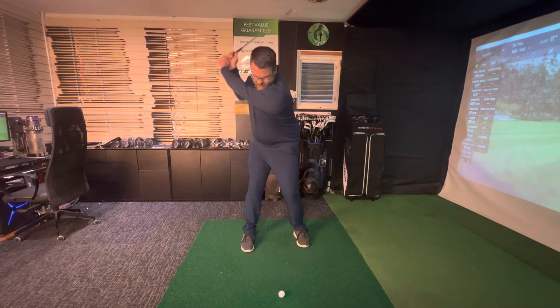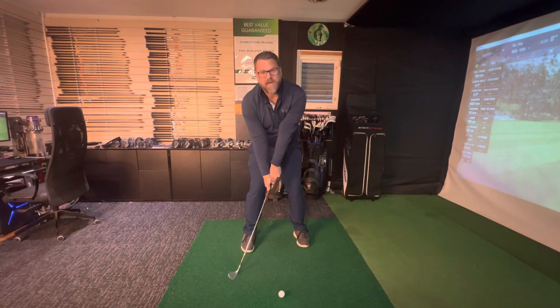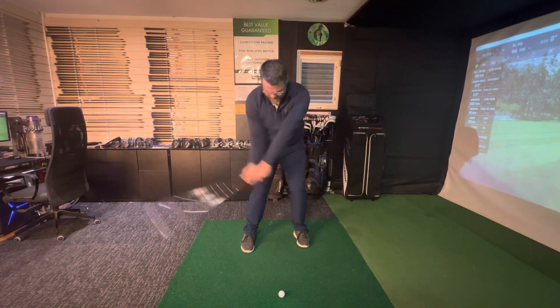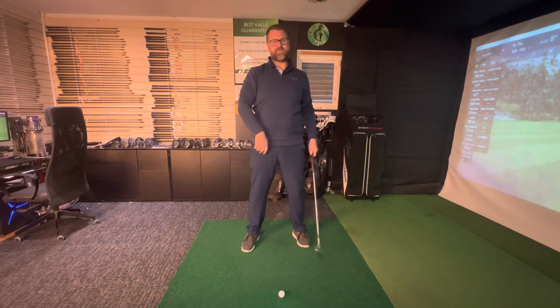One of the big reasons I see for this is people's arms extending too early and bottoming out early — you can see I'm hitting behind the grass, and even if you're turning through you can still hit that grass first.